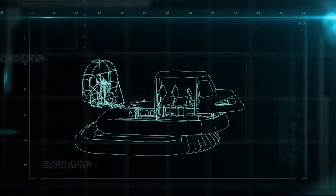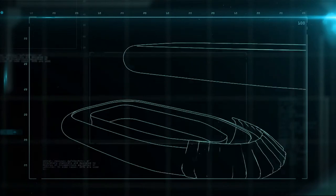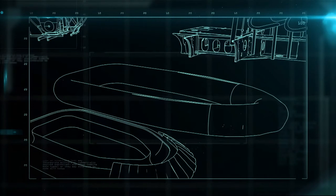The hovercraft is made of a cab, skirt, propeller system, and an inflatable hull.